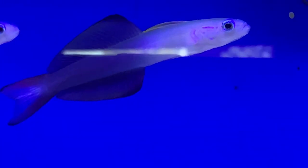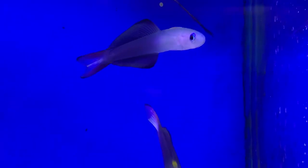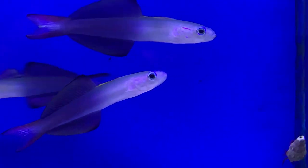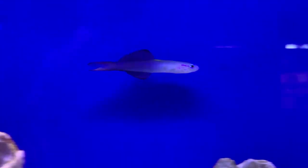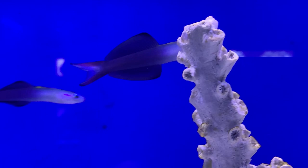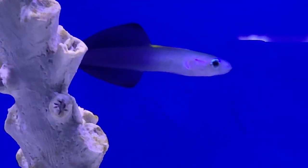That pretty much hits on everything you need to know about the scissortail goby. He is a beginner fish, so there isn't much to taking care of him — peaceful tank, fine sand bed, glass lids on. When juvenile, small groups do well; as they get older, pairs work best. Be aware they can get territorial over their favorite spots in the tank. Hope y'all enjoyed the video — make sure to like and subscribe, check out my other videos, and I'll see y'all later. Stay safe out there!